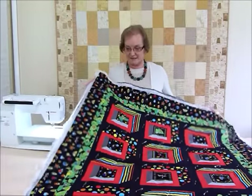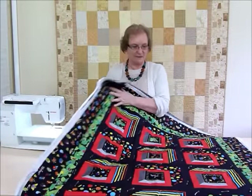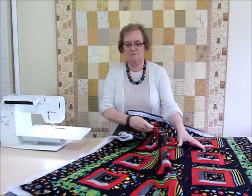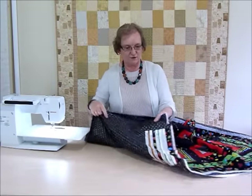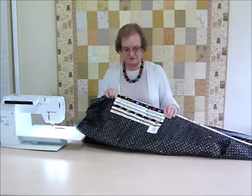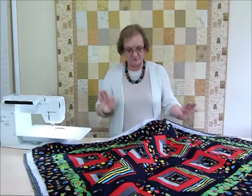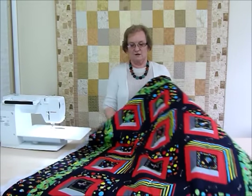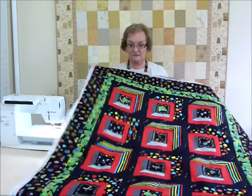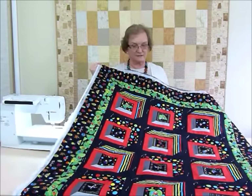I've got it all ready - borders on, pin basted, and a yummy backing on the back. I've already popped a label on so that when it's quilted it's all included. I quite often like to use some of the selvages in my label, so that's already on the back. It's pin basted with safety pins so I can take them out as I go. Here is the quilt ready to quilt.